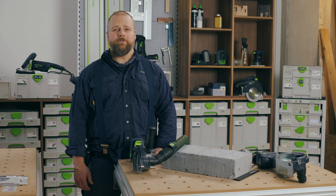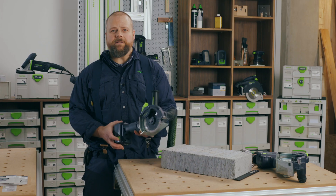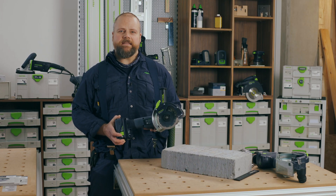Hello and a warm welcome to Festool TV. My name is Alan. Cutting stone, concrete, tiles or brick safely and efficiently is no problem for the Festool DSC AGC 18.